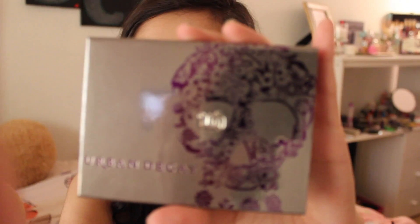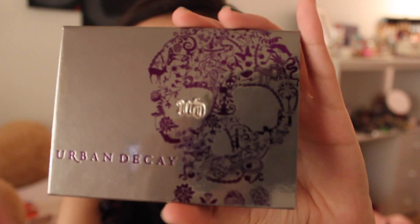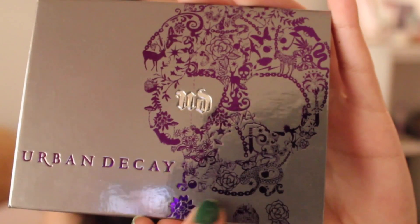I got three of the Urban Decay Amo palettes and they look like this — they come in a cute little box, so as you can tell there's going to be three winners. I'll go ahead and grab mine because I do own my own and I really do like it. So this is how the Amo Palette looks. First of all, can we just give this a minute — isn't that so cute? It's a skull with designs all over it.